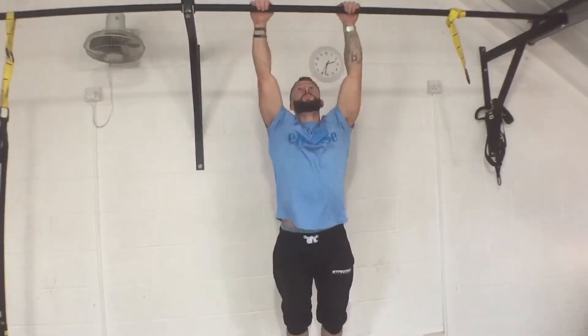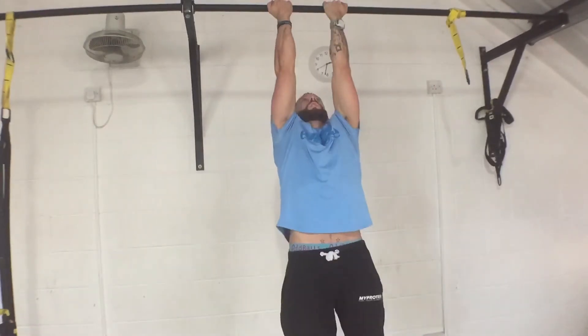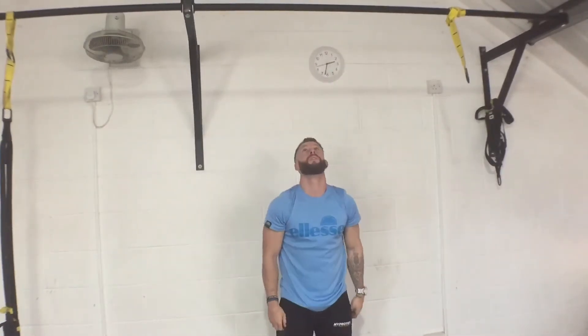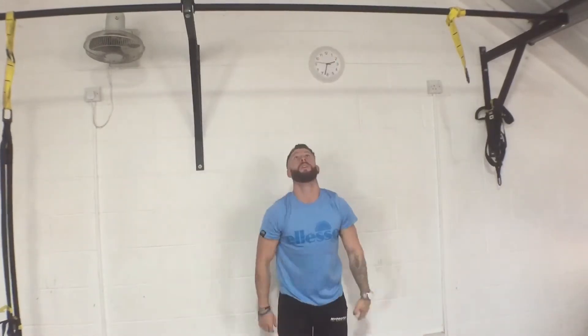Practice drilling these into you — using your thumb, using just flat palms, using underhand. Practice jumping up to these because it will save you time if you try to approach an obstacle with a certain grip rather than switching up on the actual obstacle itself.